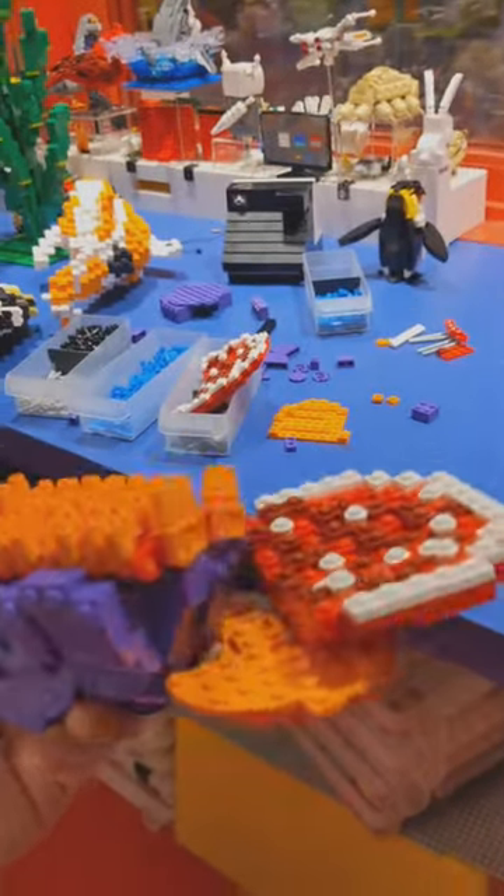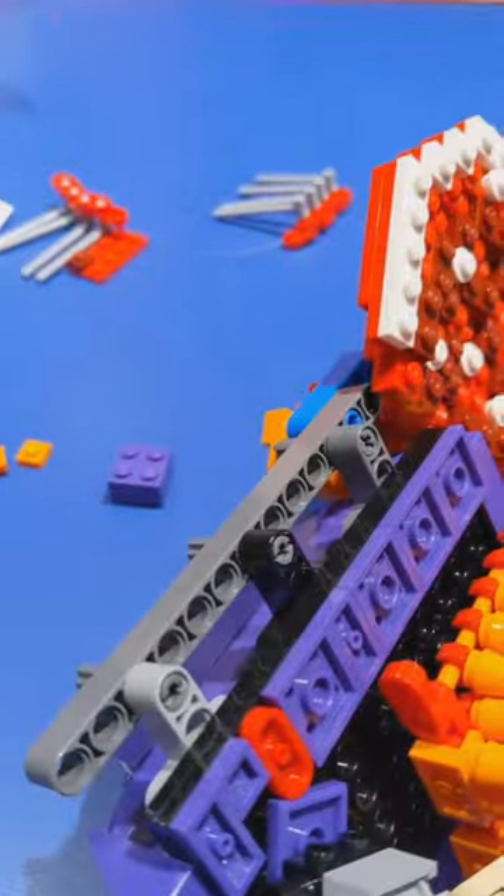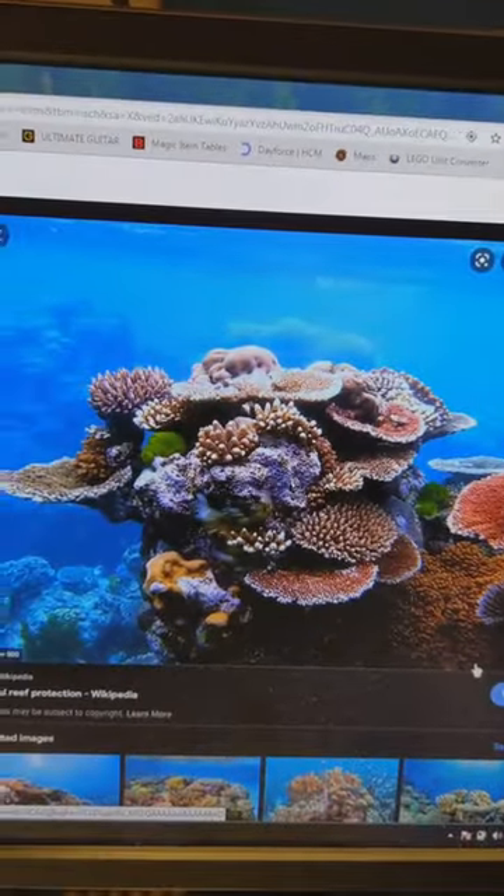I'm building some Lego coral and I'm just kind of doing it in chunks and figuring out how to connect it later. I've just googled some pictures of coral and this is what I'm using as a reference.